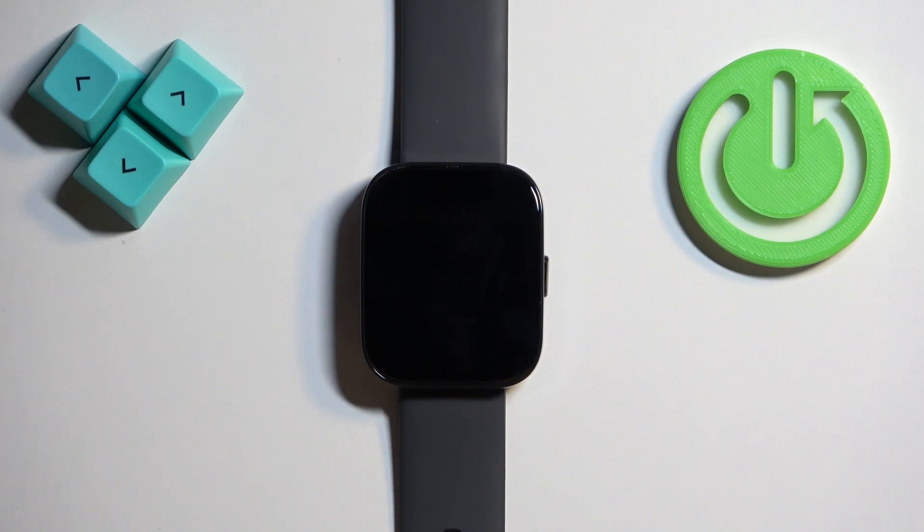Welcome! In front of me I have the Amazfit BIP5 and I'm going to show you how to adjust the sound volume on this watch.